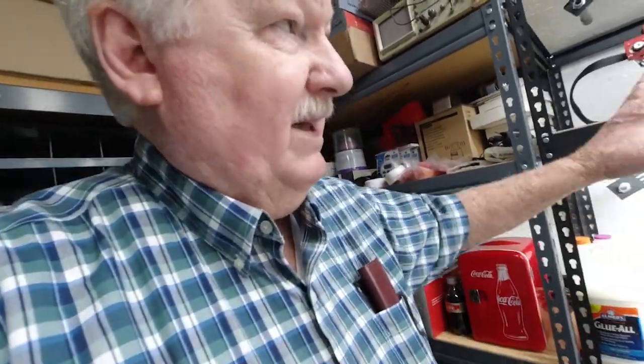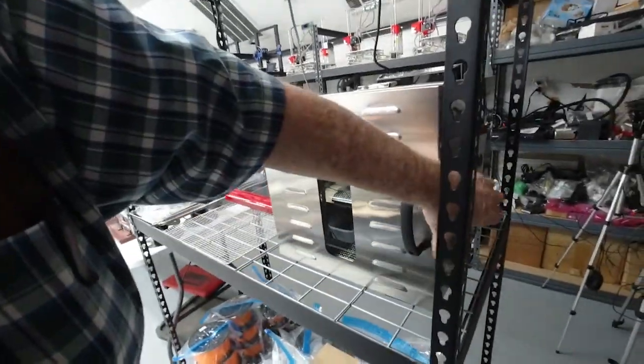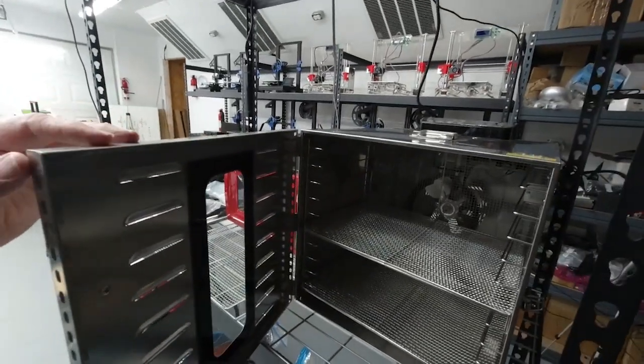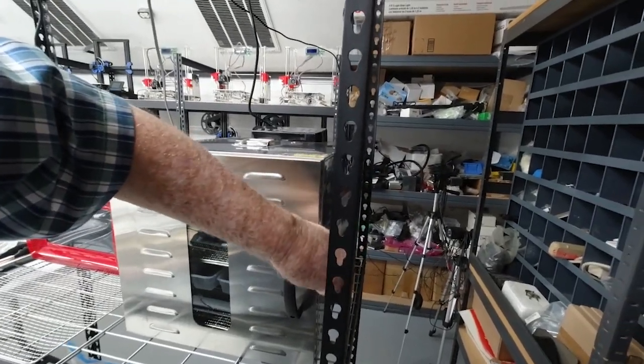We have some hairspray, and in some cases we'll use these cans of hairspray, but as I've said in previous videos I don't like to use hairspray because it messes everything up too much. Over here we've got a little bit of filament — the bulk filament is out in the warehouse area.